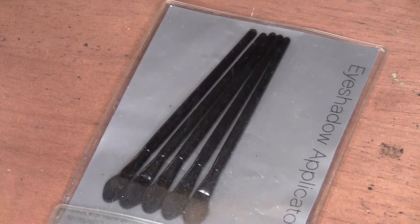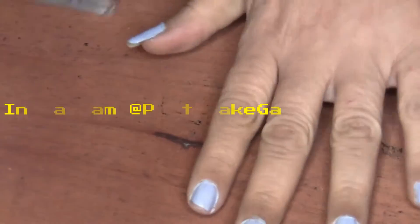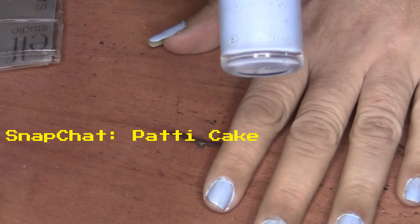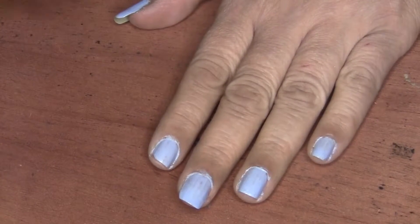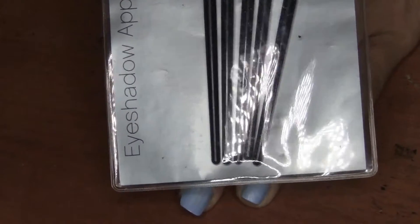Hey everyone, welcome back to my channel. I'm going to show you today how to ombre your nails. First, I painted my nails with this light blue color that I received from Kiko. Next, I'm using my elf sponge makeup applicators.